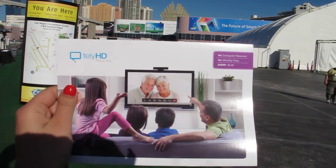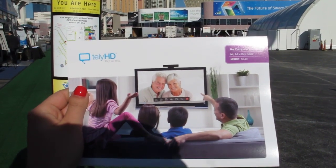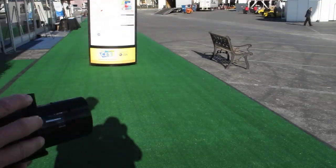This is kind of what it looks like if you're putting this on your TV — this is what it would look like in a video call. Big screen TV, and you really get a very immersive experience with the other side.